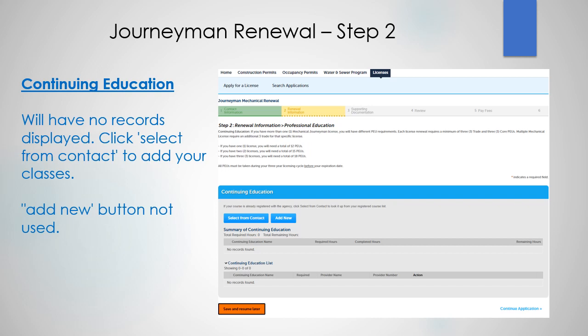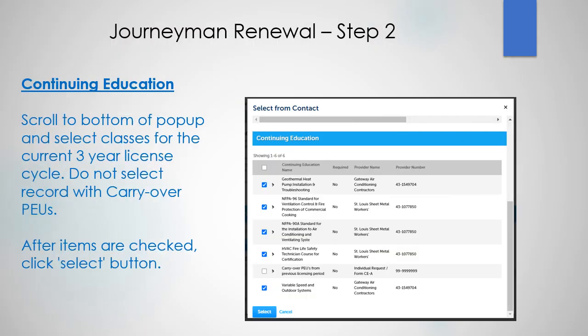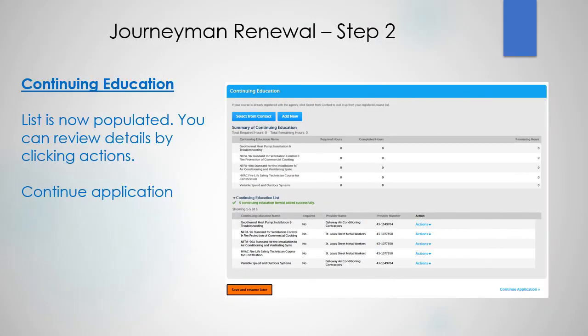In the continuing education section you will have no records displayed. Click 'select from contact' to add your classes — the 'add new' button is not used. Scroll to the bottom of the pop-up and select the classes for the current three-year license cycle. Do not select records with carryover PEUs. After the items are checked, click the select button. The list is now populated. You can review the details by clicking actions, then continue application.